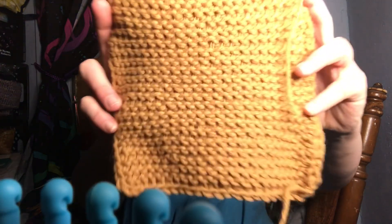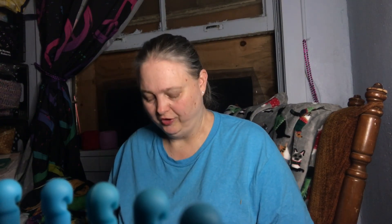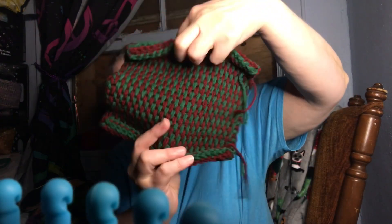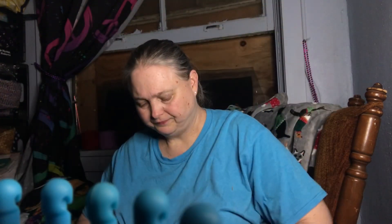I believe this one is probably the Tunisian Pearl Stitch — this is what this one looks like. All of these squares are a brown, a blue, or a green, with a couple of reddish-looking ones, and the one I just finished is gray. So these are all kind of earth tones. This one right here is one of my favorites — this is the Tunisian Full Stitch. I love doing this one. And then this one here is the Honeycomb Stitch.